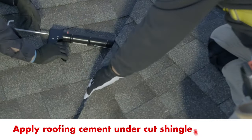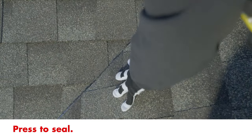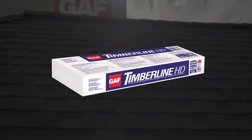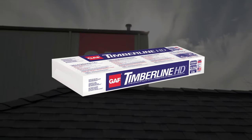To finish, apply roofing cement under the top layer of shingles and press down firmly to seal. Be sure to check out more GAF Pro Series installation videos. Good luck with your roofing project!